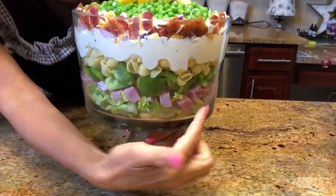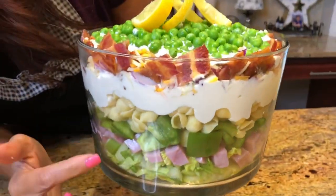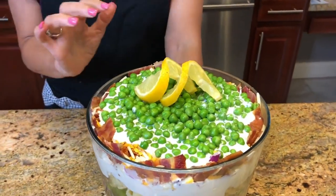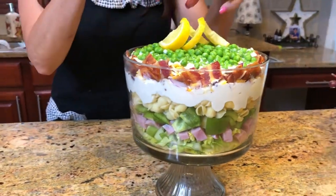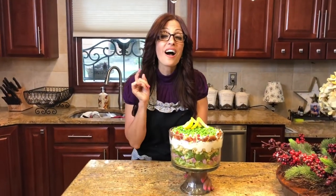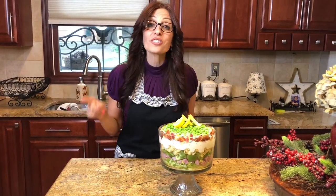So here it is — the seven-layer salad trifle. Look at it — it looks just beautiful with all those nice layers: the pasta, the ham, and our sour cream on top with the frozen peas. I garnished it with two lemon wedges — I put a slit in each piece and placed them on top to give it some height. This trifle is perfect for your next holiday, picnic, or barbecue.